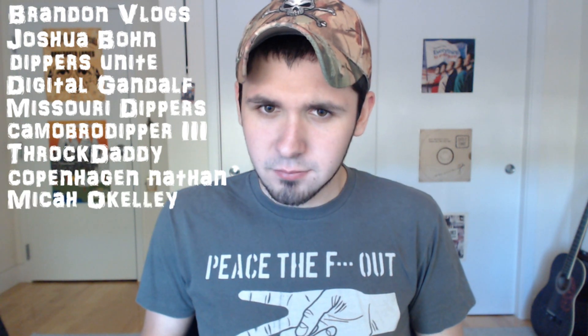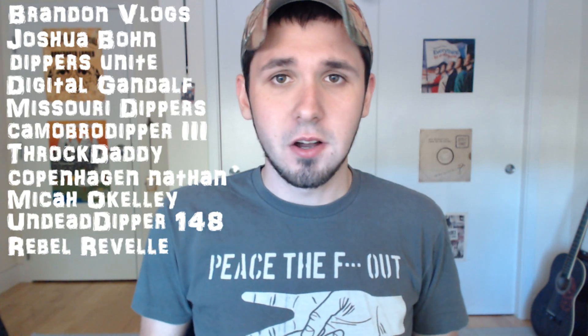Shoutouts — Brandon Vlogs, Joshua Bond, Dippers Unite, Digital Gandalf, Missouri Dippers, Camerbro Dipper 3, Throck Daddy, Copenhagen Nathan, Mika O'Kelly, Undead Dipper 418, Rebel Rebel. Why the fuck do I keep accidentally putting people on here twice? Sorry, I promise I'll never hurt you again. Number of subs — we are up to 56,486. I appreciate it. I love you all and I mean it when I say that. Keep dipping and spitting, keep cracking and packing.